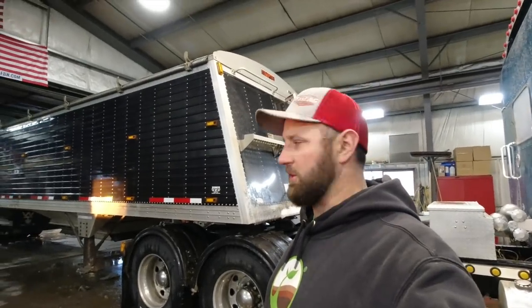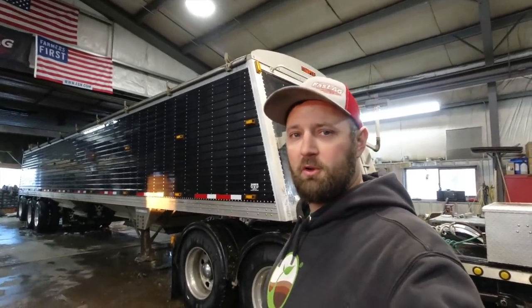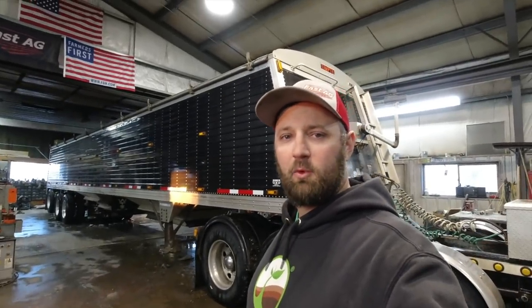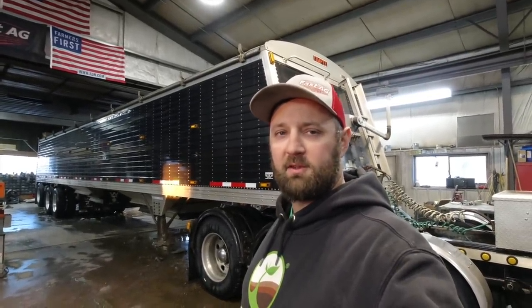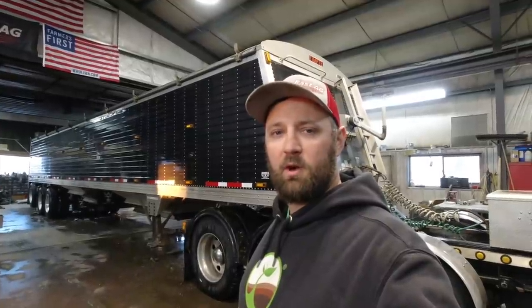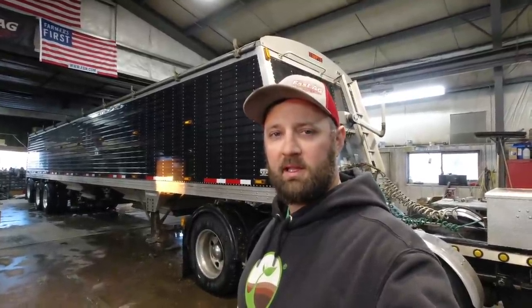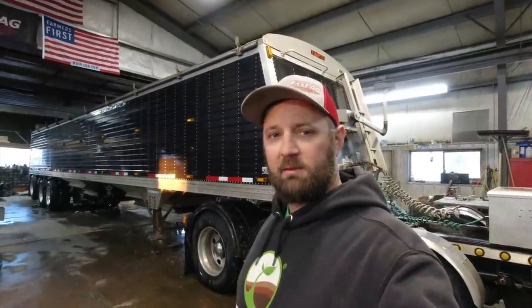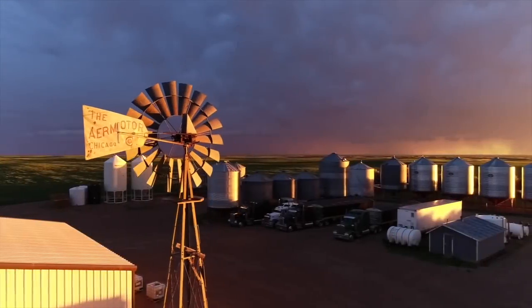Snow is all moved in the yard, two trucks are washed, one more to do tomorrow - Kevin's going to do that. I'm taking off for Commodity Classic in the morning so I'll be down there for the rest of the week. Thanks for watching guys, don't forget to subscribe and like the video. Got any comments or questions, put those down below and I'll catch you in the next video.